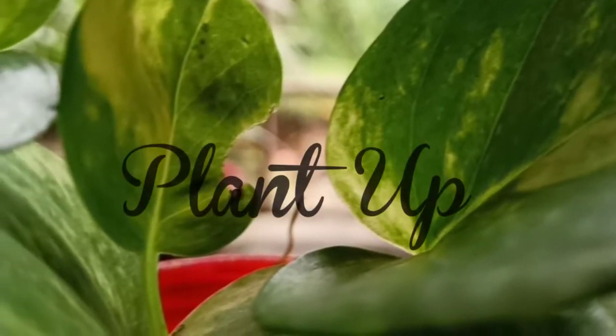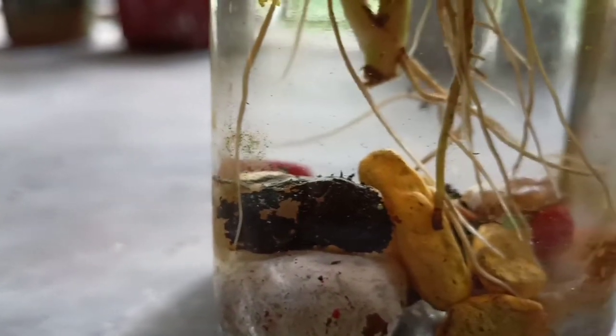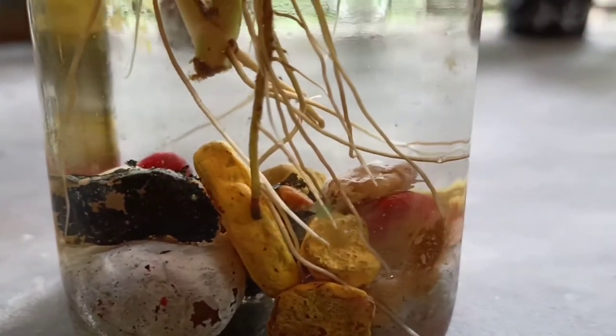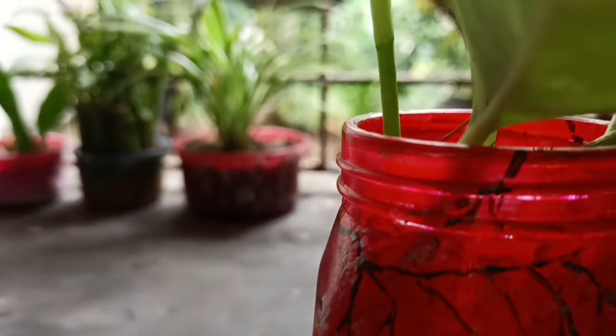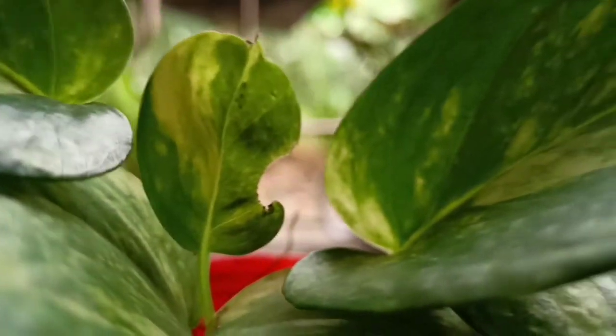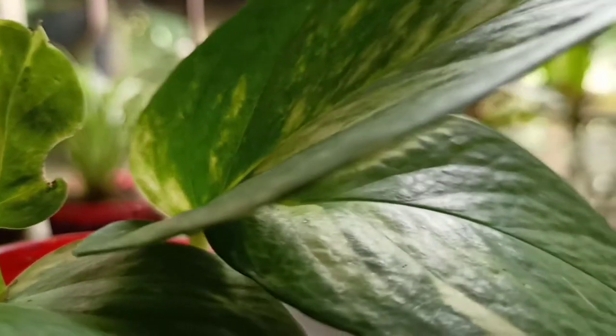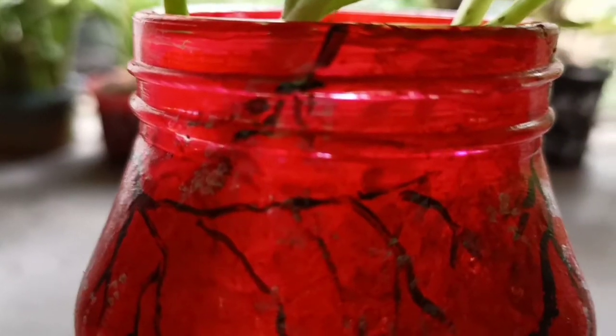Hello everyone, welcome to Plant Up. Today I will show you how to find treasure out of the wastes. Never throw out such used up jars or cans. You can decorate it or paint it in this way and can use those as planters.